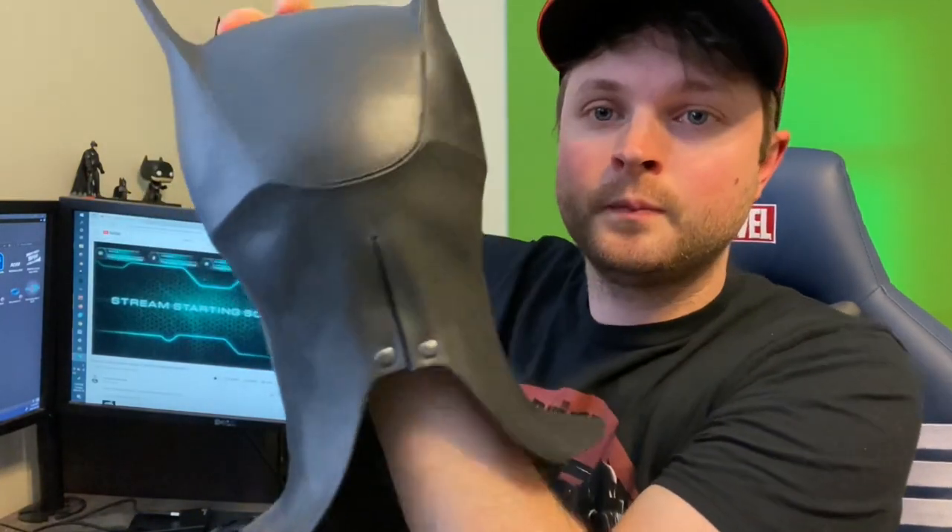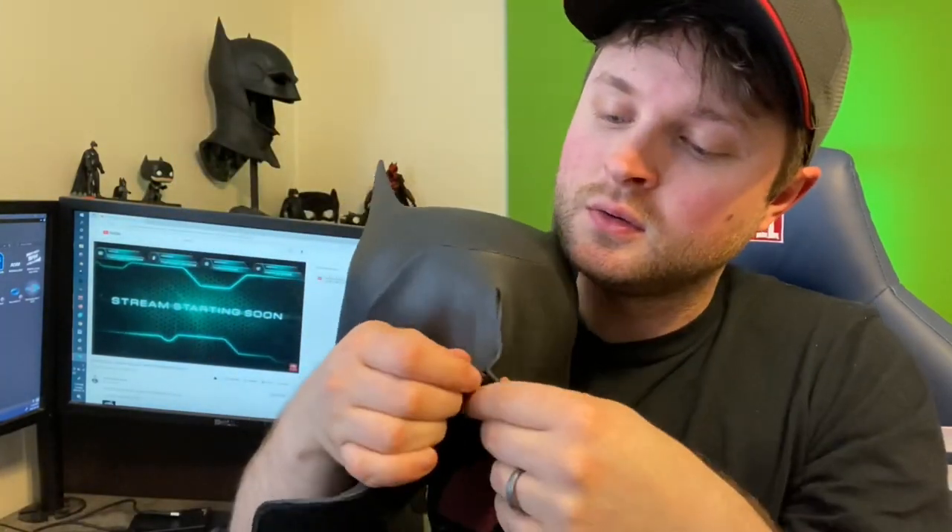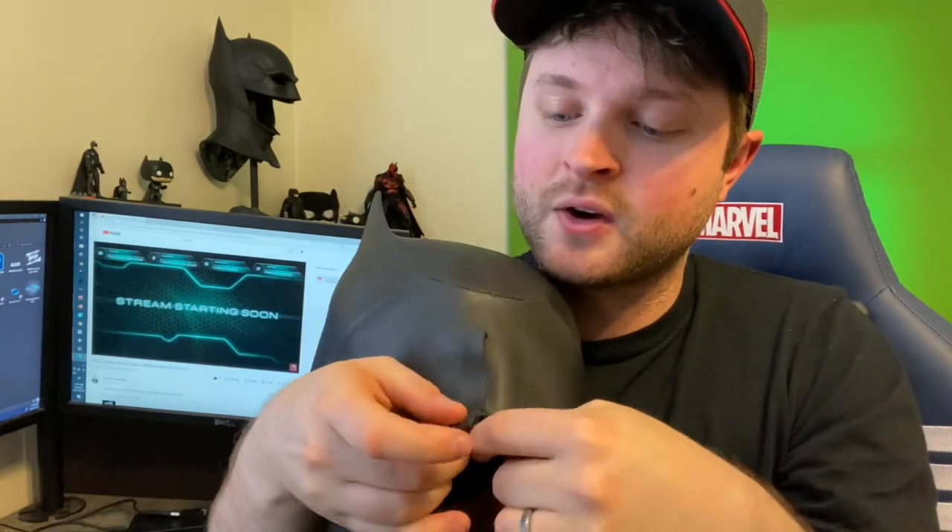The back has a hook and loop enclosure and does have a split up the back, which makes it a little easier to get on and off. It also has a really nice eye hole situation going on.